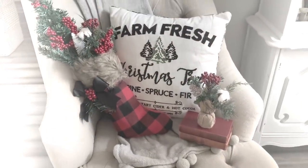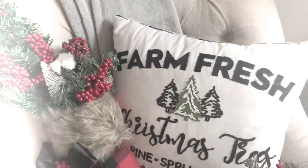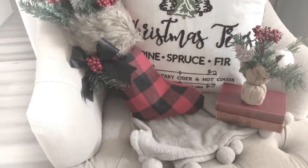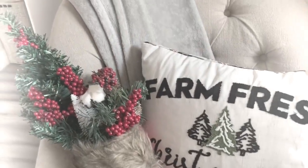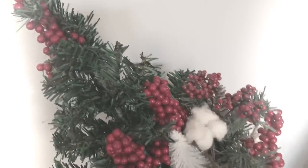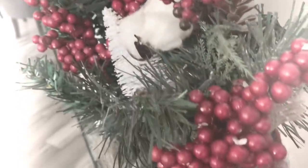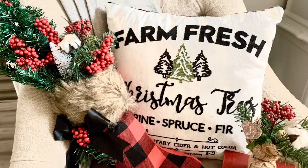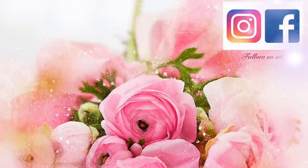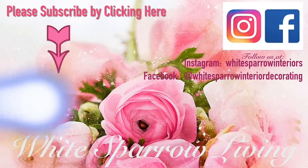I think this turned out so cute — it's so farmhouse rustic, I love it. You can put it anywhere. It does stand on its own. I can't wait to decorate with a lamp or other things to really show that piece off. If you like this video, I'd really appreciate it if you shared it, commented, and gave it a thumbs up. You can follow us on Instagram and Facebook, and please consider subscribing to my channel so we can grow it even more. I hope everyone has a blessed day — and remember the reason for the season. We'll see you next time, bye!